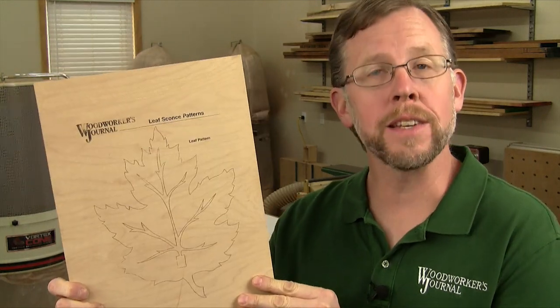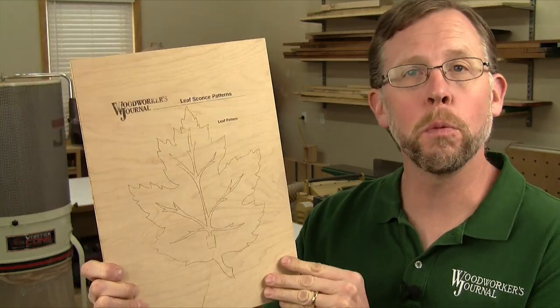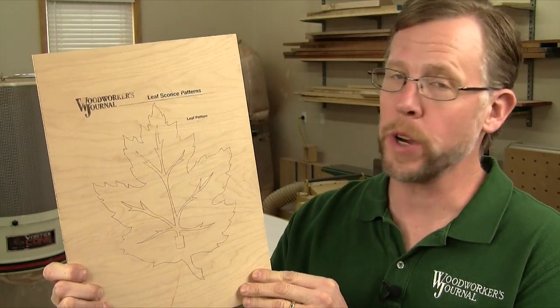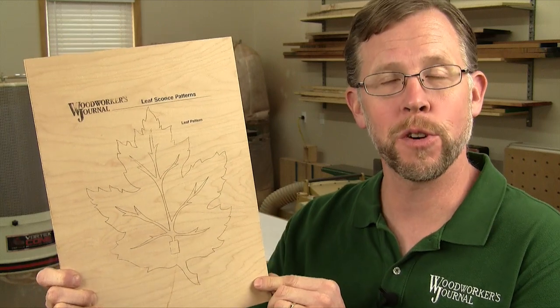It works best on light colored materials like this maple plywood, and it only works with laser printers. Inkjet printers won't transfer images like laser toner will.